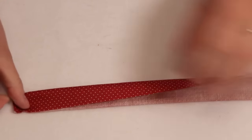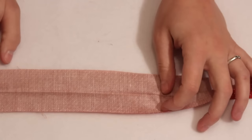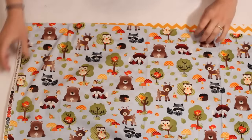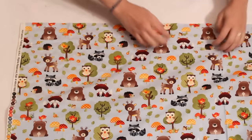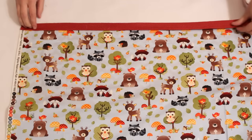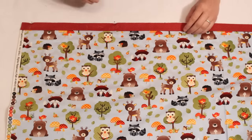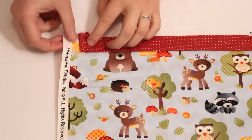Start by folding the accent fabric in half with wrong sides together and iron. Then we will start the layering. First lay the cuff fabric right sides up, then the body fabric right sides up on top. Make sure you are lining up the raw edges at the top and the selvage edges on one side. If the selvages don't all line up on the other end that is totally fine — it will be trimmed later. Next place your accent piece on top lining up the raw edges, then pin through all the layers. Make sure the pin heads are sticking out the top so you can pull them out again in a minute.